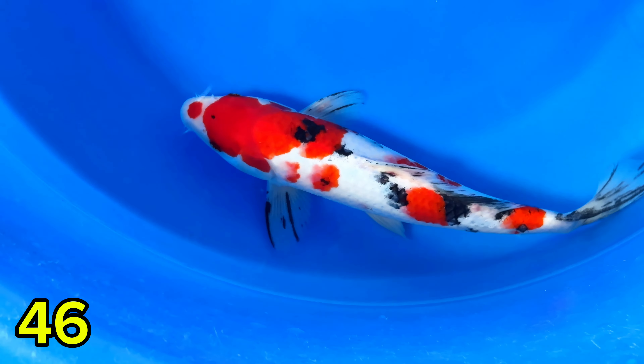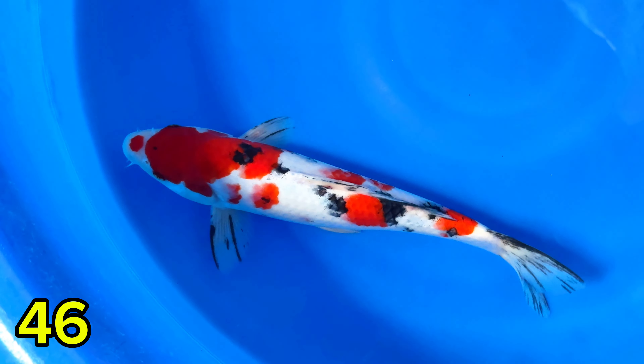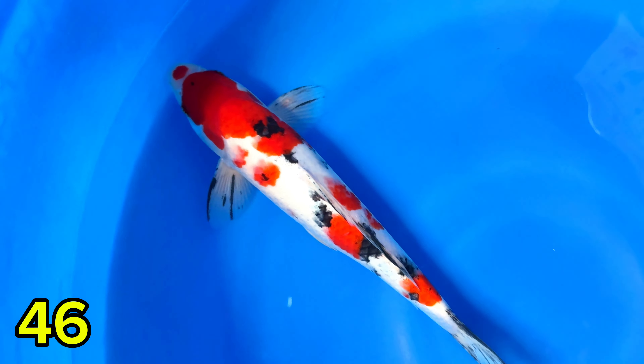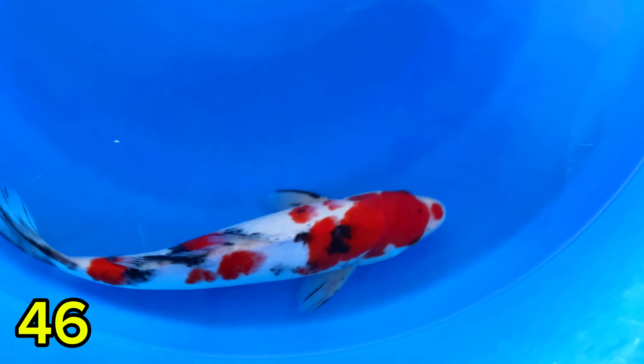Lanjut paket nomor empat puluh enam. Ini Sanke. Saiznya 32 cm, jantan. Kucypeni. Harganya Rp300.000. Jantan, saiznya 32 cm.